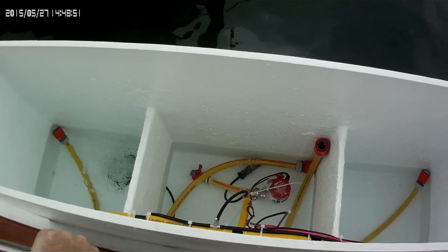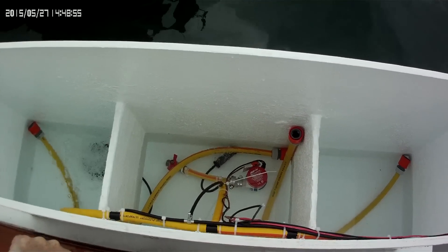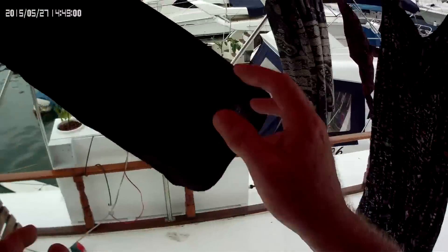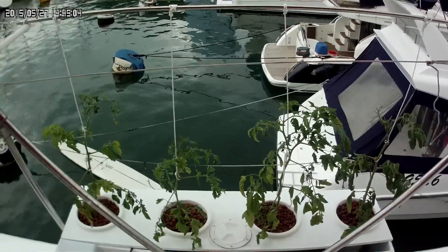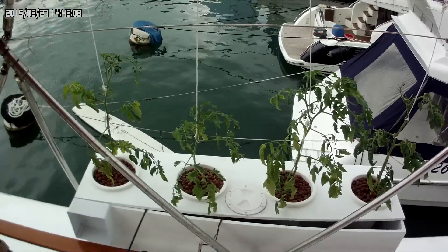So right now I'm going to check the pH on this and put some nutrients in it, and I think I'm going to put four tomato plants in there. Then I've got to go — I don't think I'm going to switch, I'm just going to let these sit in here and handle it with these in there.